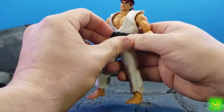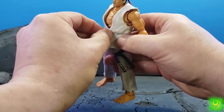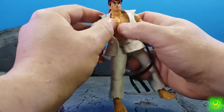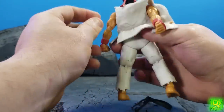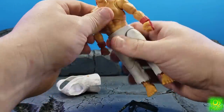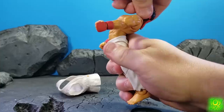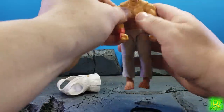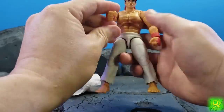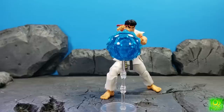The way this gi comes off is you undo that there and then pull that off — this piece stays in here but you can pull this off — and as you can see it's a nice soft plastic. So as you can see, he's got plenty of motion there and back with the gi off if you wish.